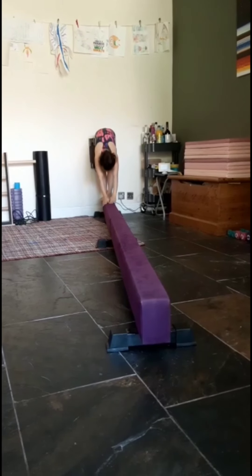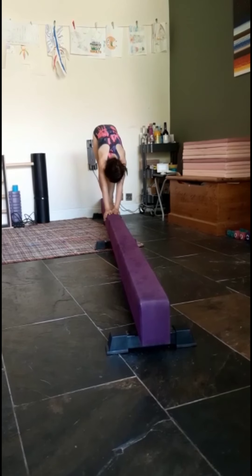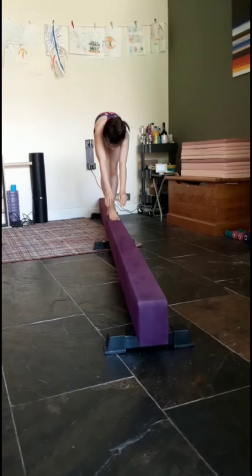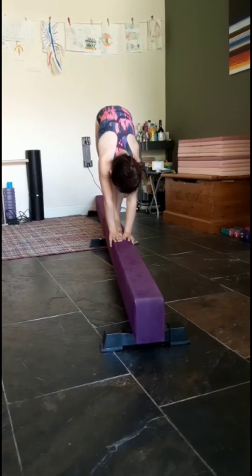We are now going to try pike walks on the beam with pointed toes. You will start in a straight position lower to the beam and then point your toes lifting your hands up as you step your foot forwards so your hands and feet come off the beam at the same time. During this exercise you want to concentrate on keeping your legs straight and making sure that your arms cover your ears throughout the walks.